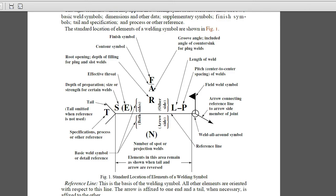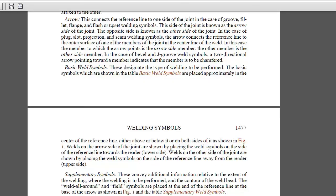The arrow side is the side it's pointed at, and that would be the arrow side of the call-out. The opposite side would be the other side of the weld. Things that are called out in the weld symbol include the depth of penetration, the effective throat, the length of the weld, and the pitch — center-to-center spacing of welds if you're not welding continuously.